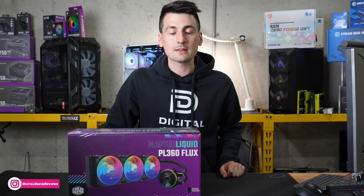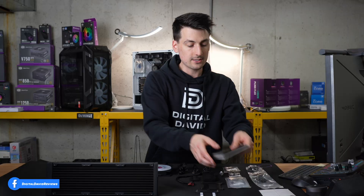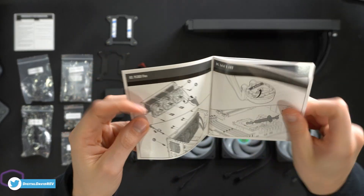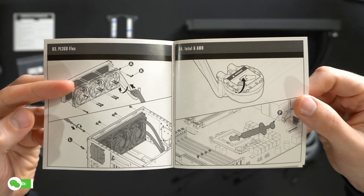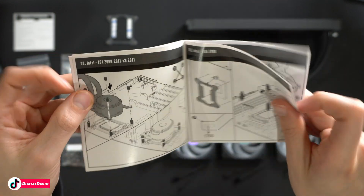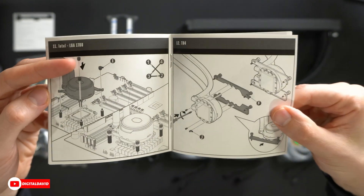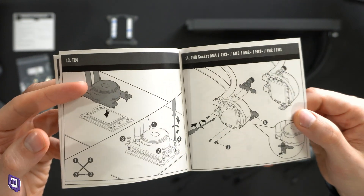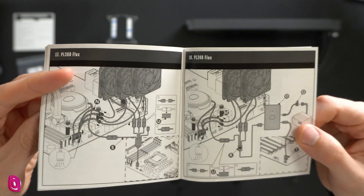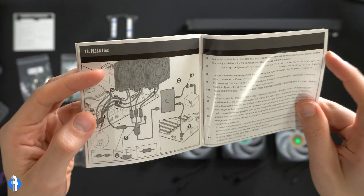Let's open this up and look at the contents. First up, we have our product literature — this comes with a five-year warranty. The user guide and manual walks us through everything included and how to get set up, covering installation for both Intel and AMD, step-by-step and very thorough. They even have LGA 1700 support for Intel 12th Gen right out of the box — no additional hardware needed. AMD instructions are included too, along with wiring diagrams for configuring control directly to the board or to the included controller and hub.